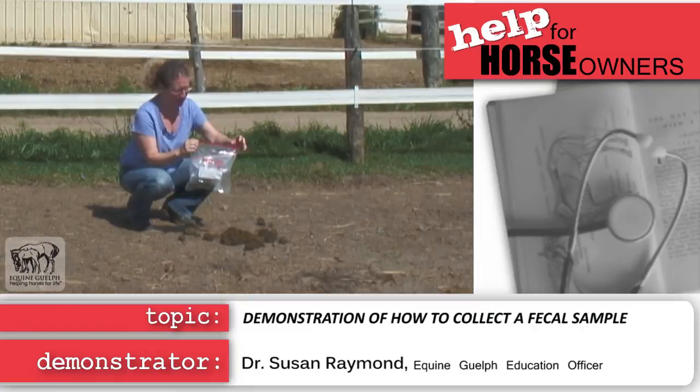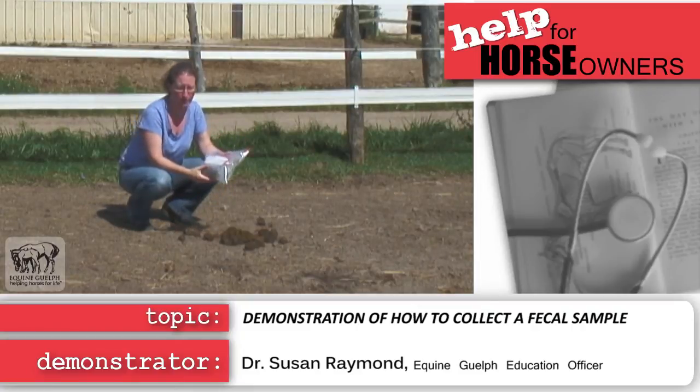It's best to get your sample to the lab within 48 hours. Be careful with storage — don't freeze it.